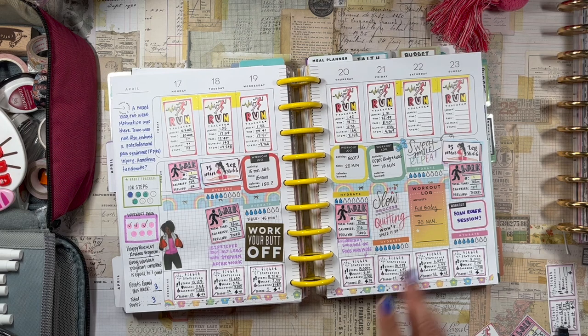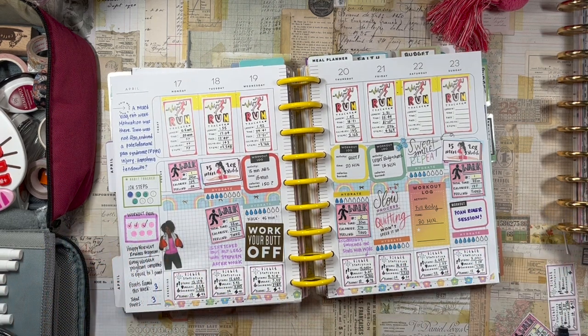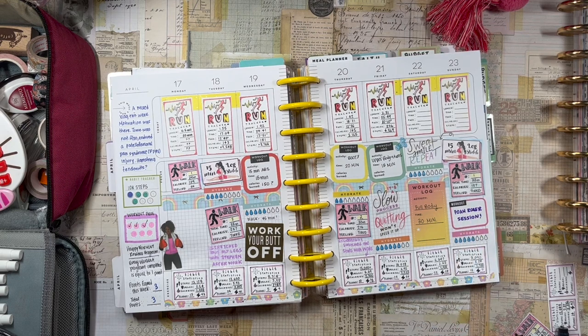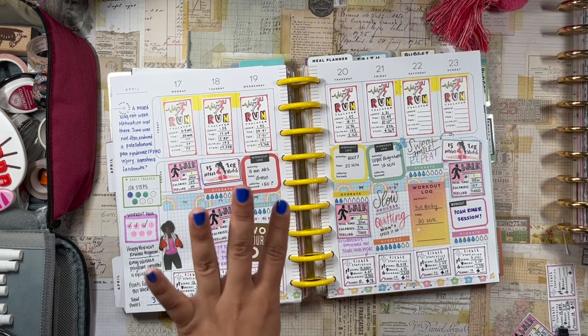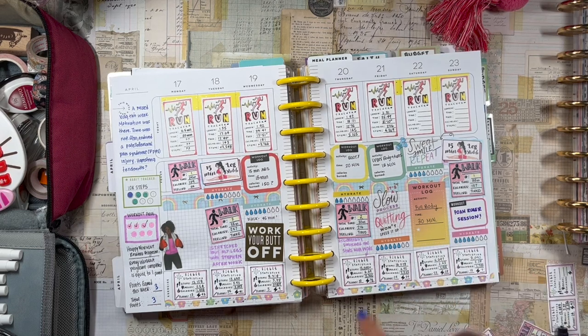I was at a conference Friday through Sunday with a completely jam-packed schedule — I couldn't find any time for a full body workout. I walked on Sunday and was supposed to do a foam roller session, but it didn't happen. The conference was about two and a half hours away, and my drive back took four hours instead of two because of a horrendous accident on the freeway. I got home exhausted, but I did the foam roll on Monday.